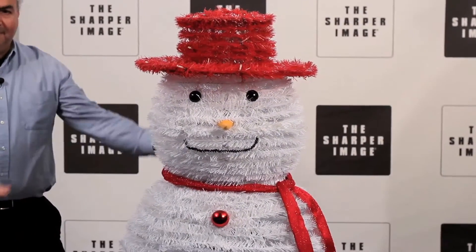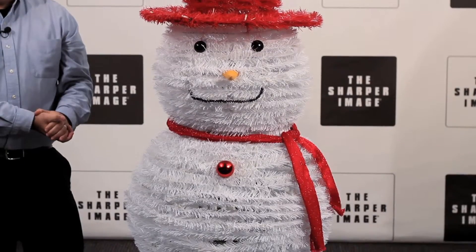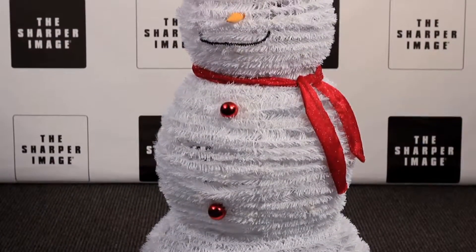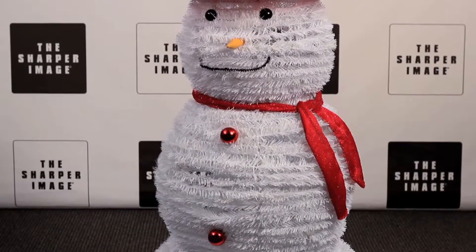When the season is over, the pop-up outdoor snowman folds down flat for easy storage. That's the pop-up outdoor snowman, available at SharperImage.com.